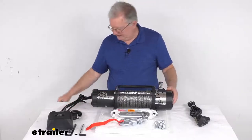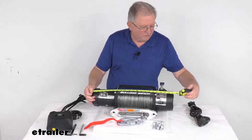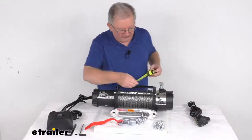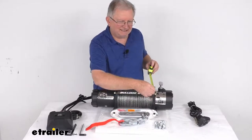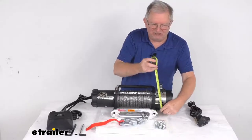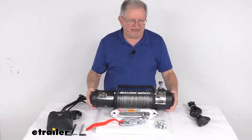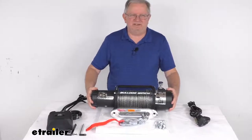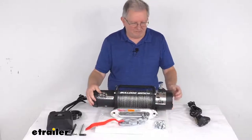A few dimensions: the overall length of the winch from one end to the other is 21 and 3/4 inches. The width at the widest point is about 6 and 5/16ths inches. The overall height is about 8 and 5/8ths inches tall. The weight on this winch is about 59 pounds. And that's going to do it for the review on this Bulldog Winch Standard Series Off-Road Winch with the synthetic rope, the housed fairlead, and an 8,000 pound capacity.